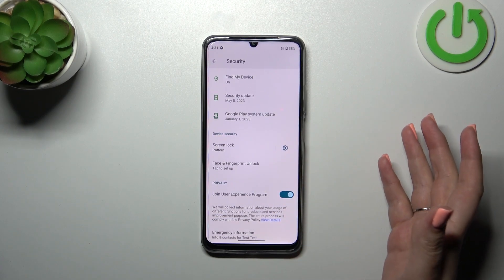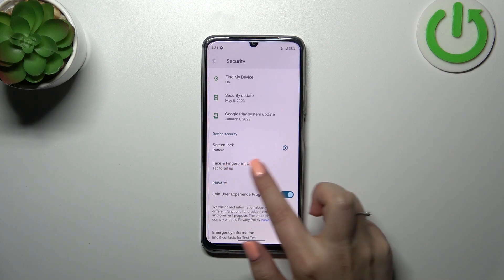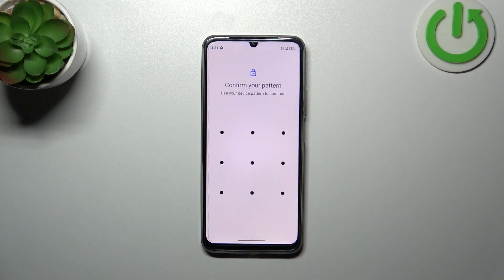Basically, all we have to do in order to set the fingerprint is tap on the 'Face and Fingerprint Unlock' option. Right here we have to confirm it with our pattern, and that's because we've already got a screen lock set.